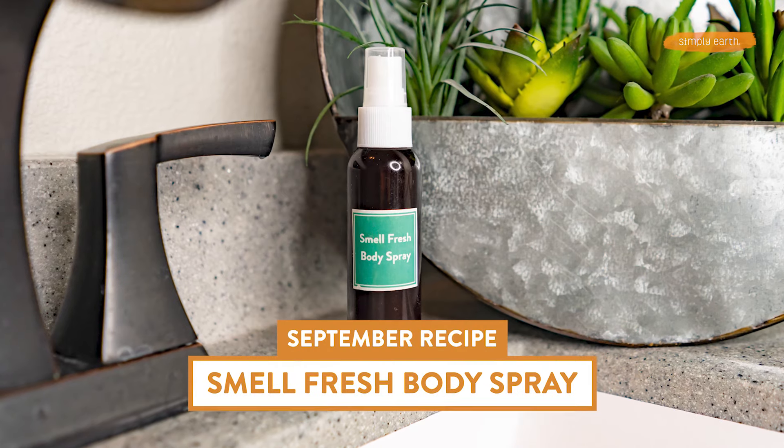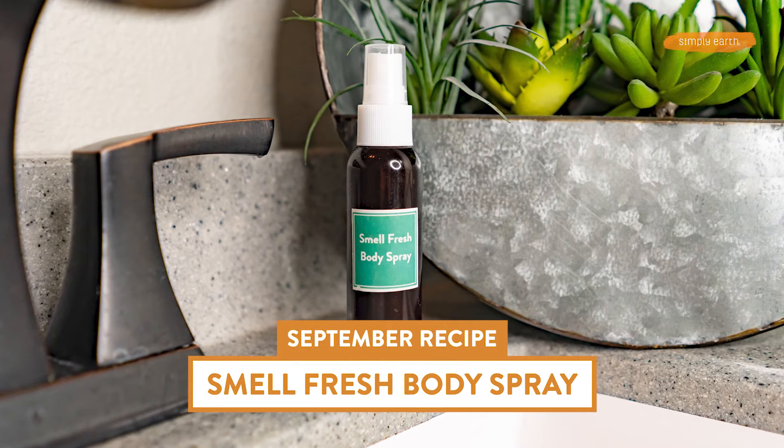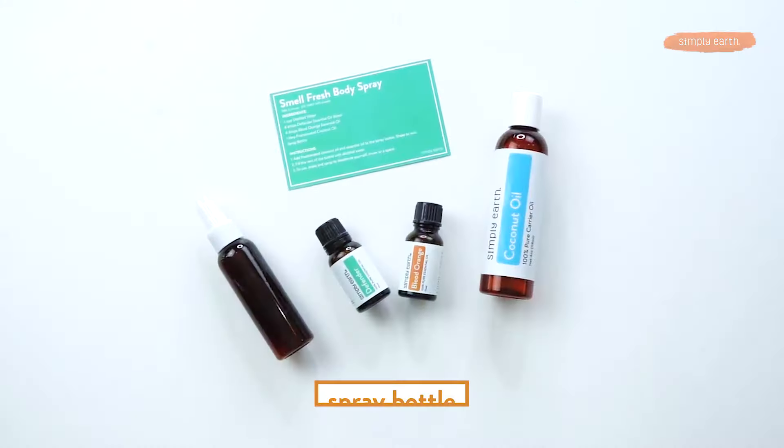So I hear you've been working out — three times a week — and I bet you stink after you're done! This recipe is called a Smell Fresh Body Spray. It's perfect to use on yourself after a workout, or you can use it on your gym clothes, shoes, or yoga mat. It'll help deodorize and clean.